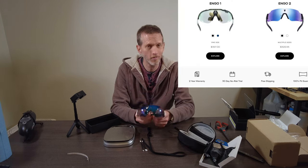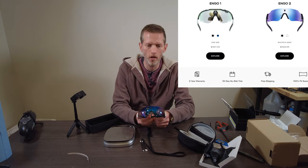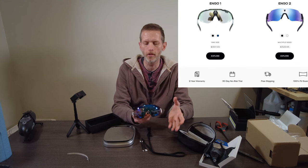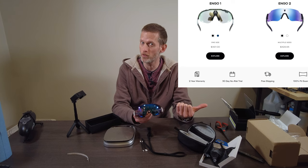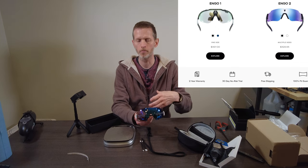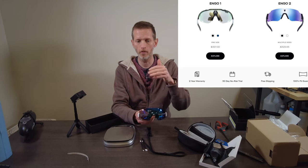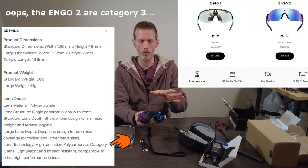Here are the glasses. There are two versions: this is the Ingo 2, and there's also an Ingo 1. The Ingo 1 was the first generation — they are physically different and weigh a little bit more. The biggest difference is that the Ingo 2 is not photochromatic whereas the Ingo 1 is. The Ingo 1 goes from levels 1 to 3, making it suitable from low light — early morning or evening — to a moderate environment. The Ingo 2 should be suitable for riding in very bright environments.